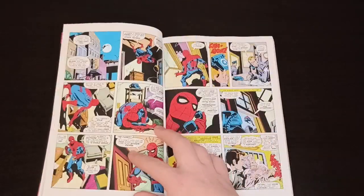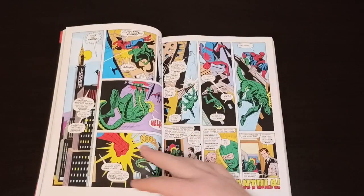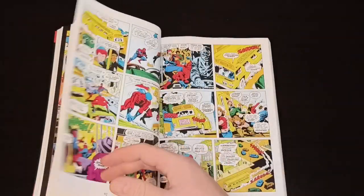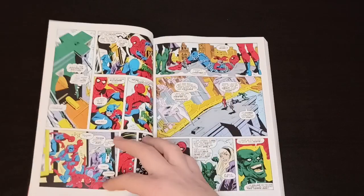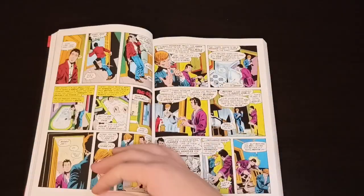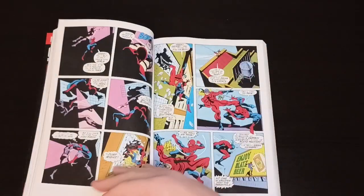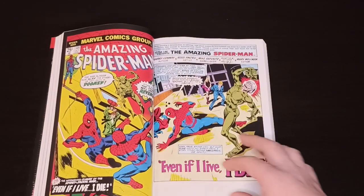So his machinations go very, very deep. As you can see, even Aunt May is attacked by Scorpion because of Jackal. We have Tarantula, and step by step we get deeper into the story. Gwen Stacy does nothing even with Jackal and Tarantula near her. Jackal is really, really into what he is doing — he even tells Peter that he took samples of his and Gwen Stacy's blood, and then unmasks himself, revealing he is Miles Warren.